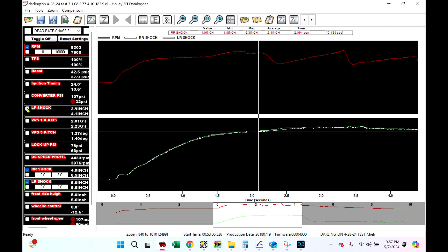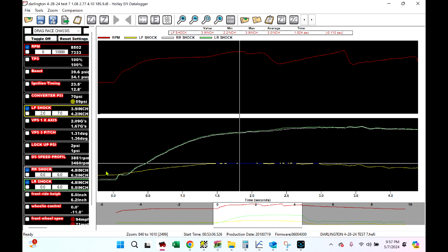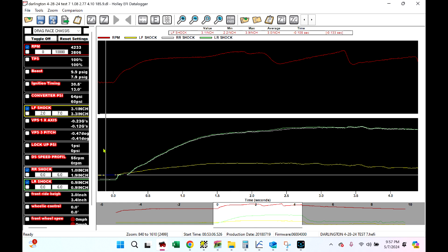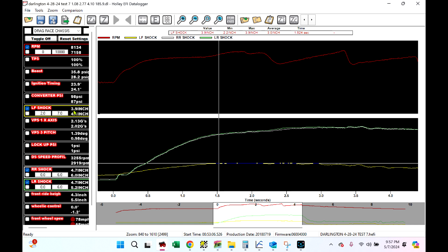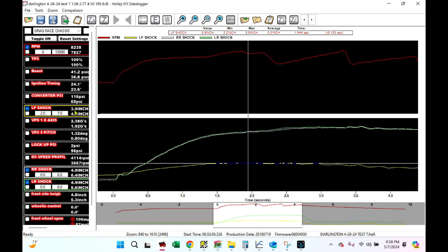Now let's look at a front shock. A front shock on a radial tire car, and even in the no-prep stuff, is pretty important. Understand that this car moved more than 0.8 inches — we started at 3.1 and topped out at 3.9. The spot where this shock travel sensor is mounted is actually a 2-to-1 ratio. So if this shows 0.8 inches of movement, from 3.1 to 3.9, the wheel actually moved 1.6 inches. I could put a math channel in there, but I just know it's 2-to-1. My limiters on the front end are also set up 2-to-1, so it works out really well — if I want to pull a quarter inch out, I do a quarter inch on the shock travel.